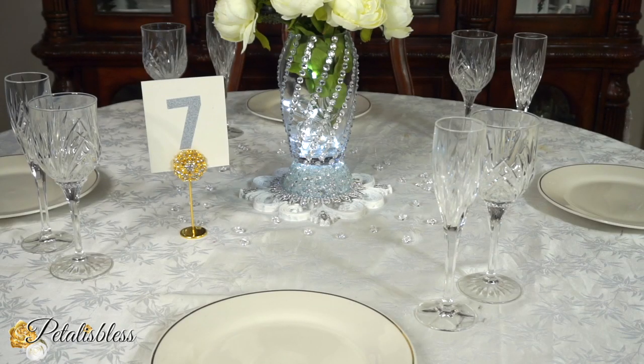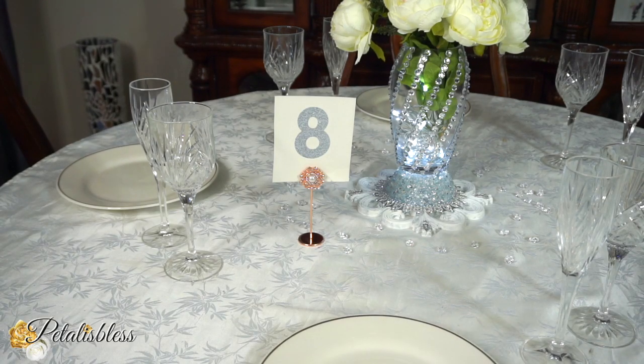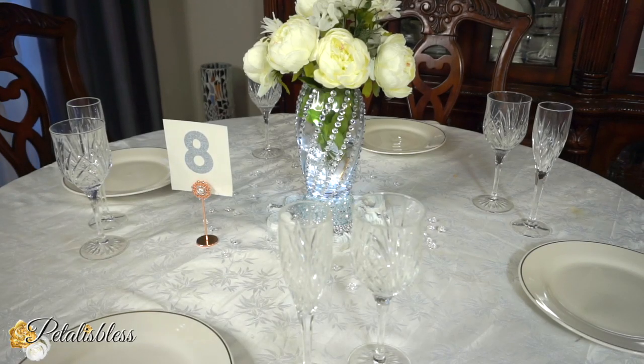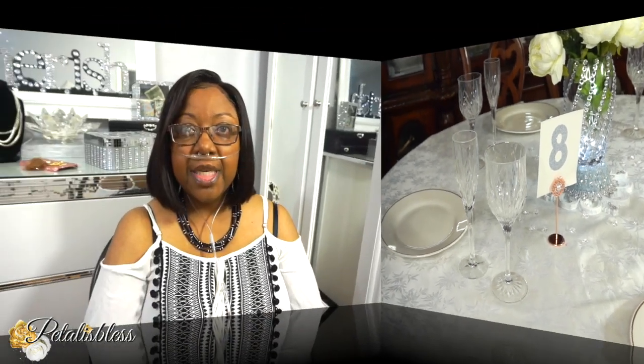Here we go with the gold one — I think it looks just as beautiful in gold. And here's the display with the rose gold. Any color you choose will look lovely and elegant on your table. I hope you enjoyed my little setup that I shared with you guys with these lovely table number holders.